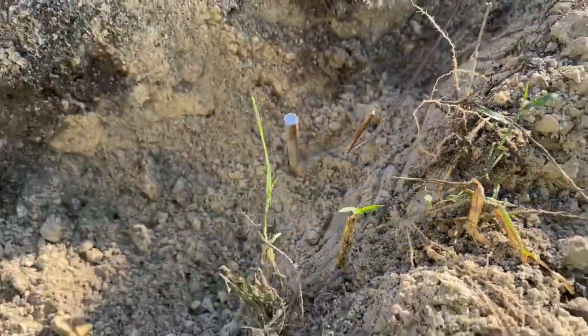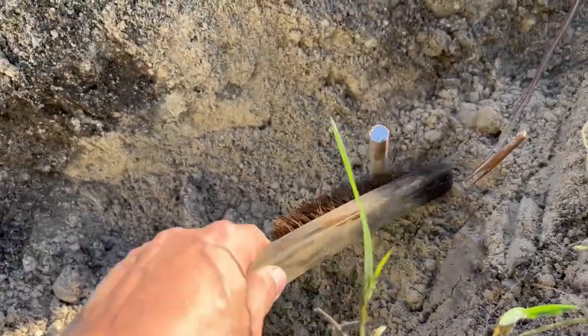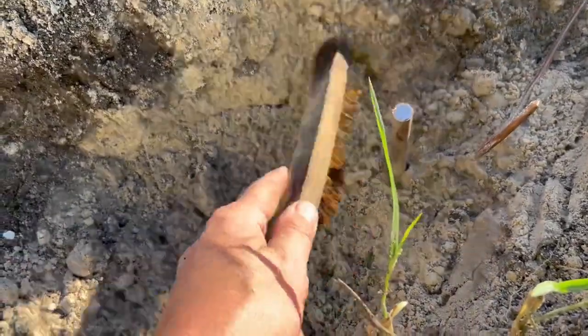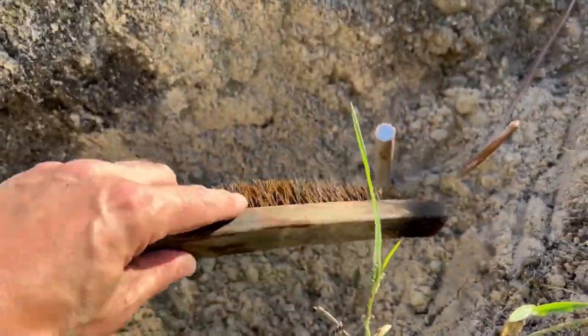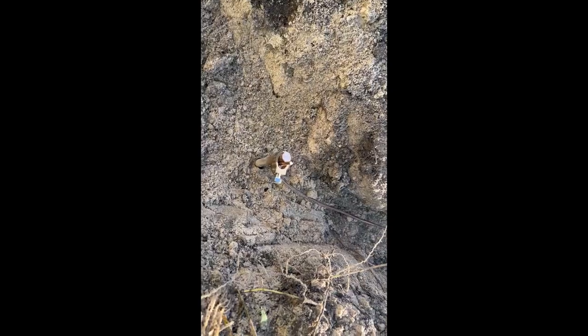A few things I've got to do here first — just sort of clean off the dirt on the outside of this ground rod. I'm going to do that real quick and then show you the way this should look when it's done.